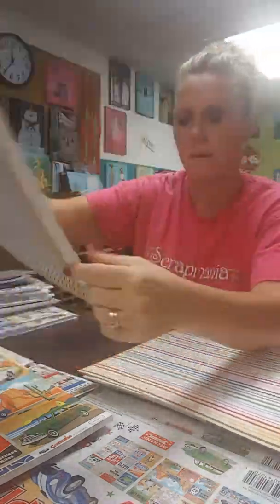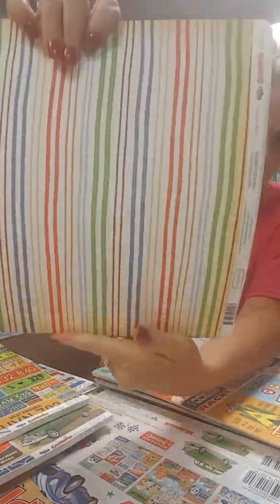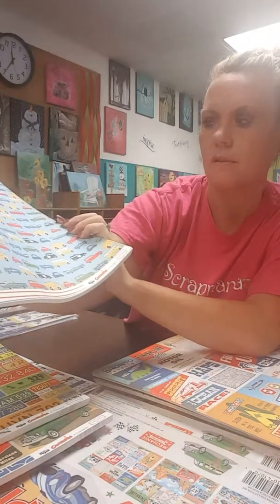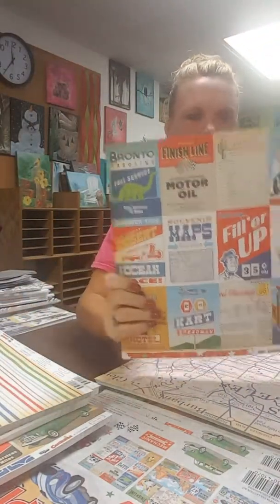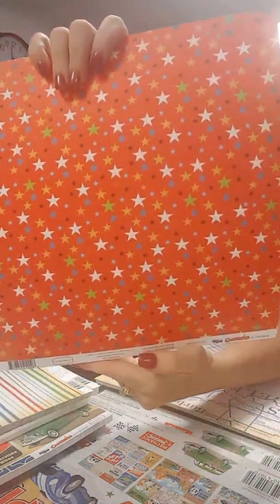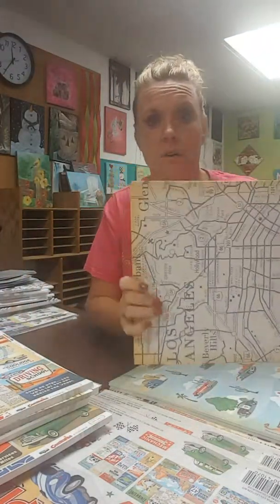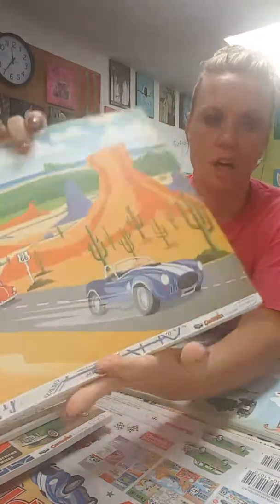So that is our Under the Sea collection. There are a few stencils that coordinate with it, but these stencils could be used for anything, not just those fun collections. We've got Bubbles — bubbles are really popular right now — and this one is called Make a Splash, which is some of that foliage and could be used for anything. I love using texture paste with the stencils, and you can also now use the transfer foil with the stencils and then use all your foils like your Gina K. foils over the transfer foil.